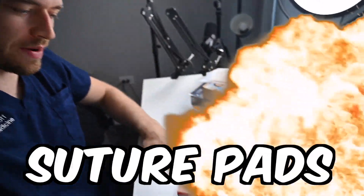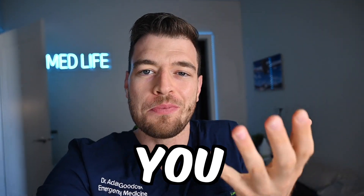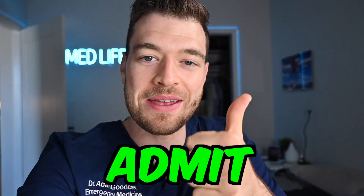It's time to review some suture pads. What do they come with? How do they perform? What's my opinion? And should you buy it? We're going to use my rating system: admit, observation, or discharge. Let's get right into it.